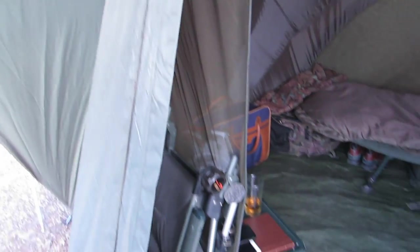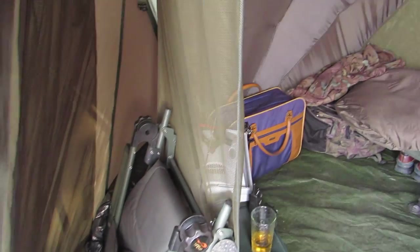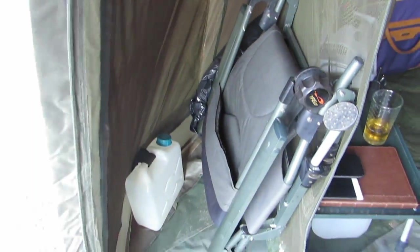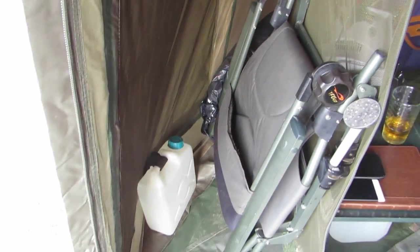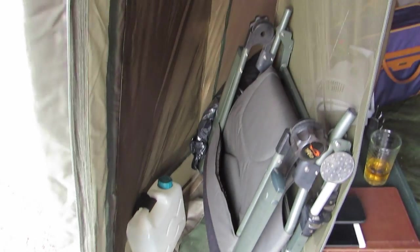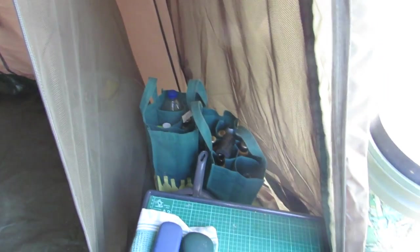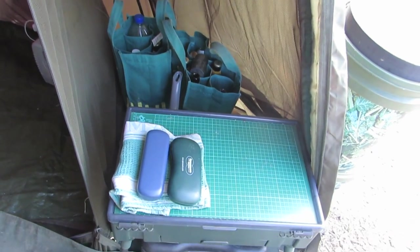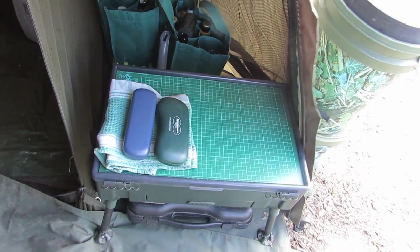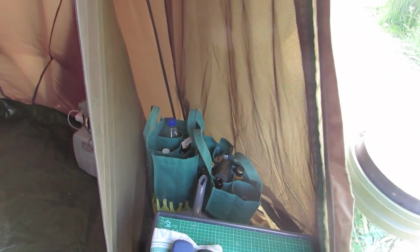Coming out to the front, the design gives you a storage area between the inner tent and the outer tent. I keep my bed chair and water bait buckets there — it's not inside the internal space. On the other side I've got two bags of beer, my Nash TT station, and my cookers underneath. All of that is still under cover but outside the main bivy space.